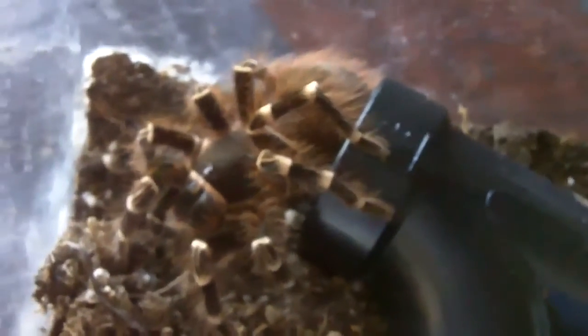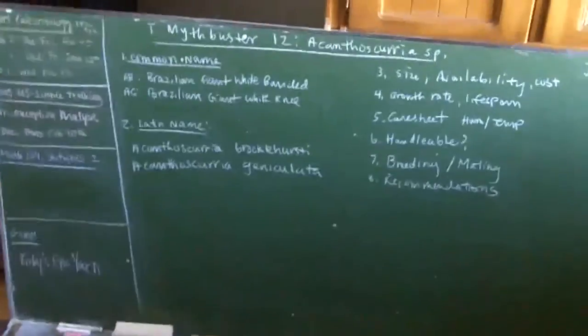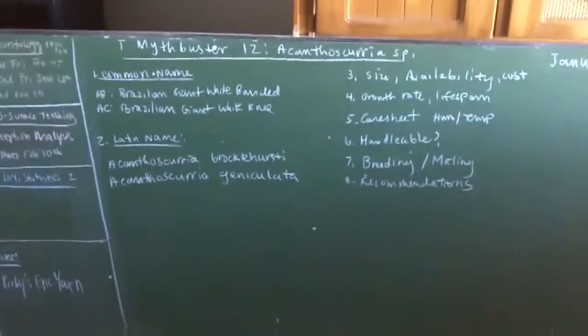I would recommend this for a beginner because it's easy to keep. If you want something a little more aggressive than your B. smithi, B. emilia, or B. albopilosum, I would highly suggest this species — it's very colorful too. As for breeding and mating, I really don't have personal experience breeding the species, but I have read on Arachnoboards that they have mixed reviews — some are successful, some weren't. I do remember from the thread that they can have around 800 to 1,000 babies. That's a lot, which is mainly why Geniculatas are much more common and not as expensive as the Brocklehursti. This care info will apply to any other members of the genus as well.